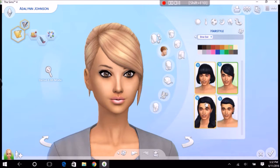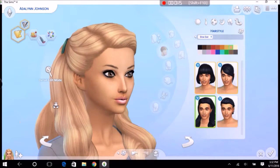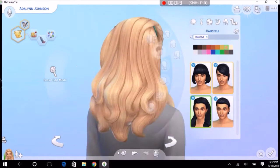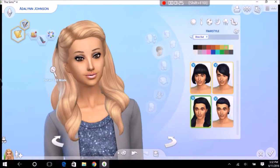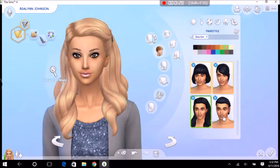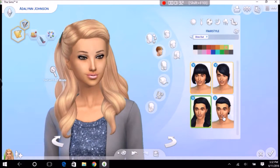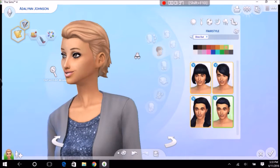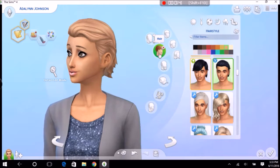And this one which looks really nice too. But I really like things that are more upswept, and this just has a lot of volume — doesn't look very nice to me, not really my style. It's definitely something I'd put on an adult but not a young adult. And this one which is really, really nice.